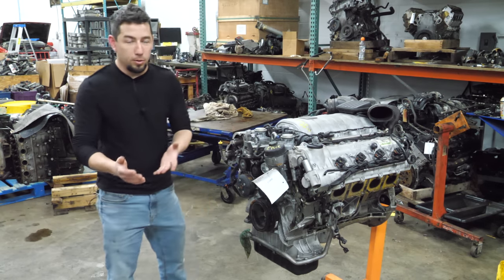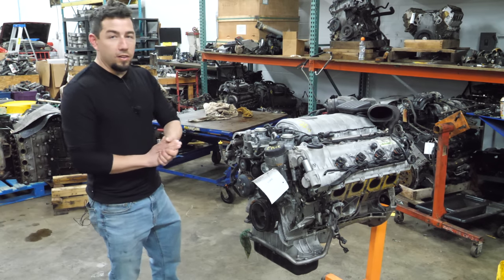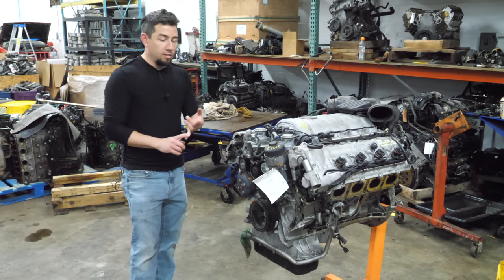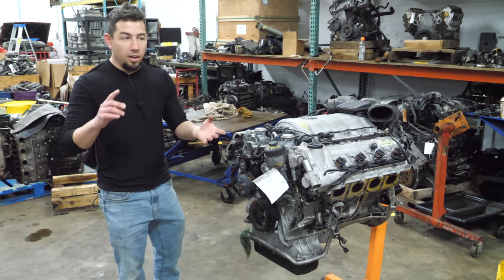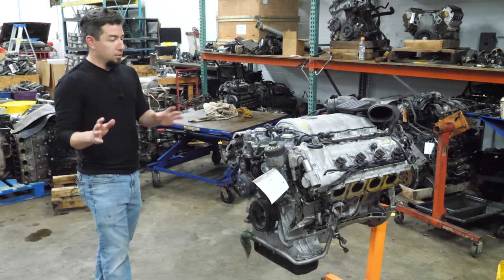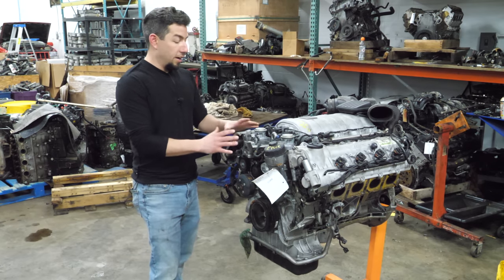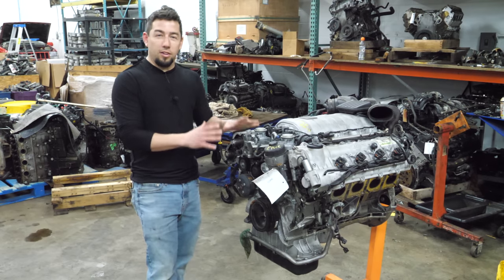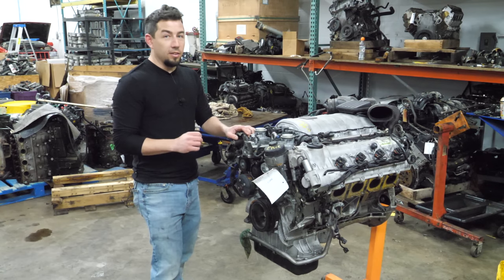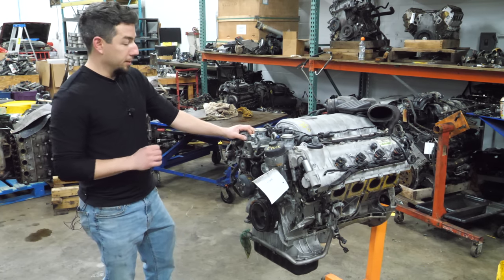Last week we did a very simple 4.3 liter GM V6, so I figured I'll go to the other end of the spectrum and we'll do another Mercedes V8. We did one two weeks ago, a bi-turbo M278. Today we're going to take apart an M156 - the 6.2 liter AMG 63 engine. It comes in S63s, ML63s, E63s, everything 63 in the mid and late 2000s. This core looks to be in nicer shape than the last one.